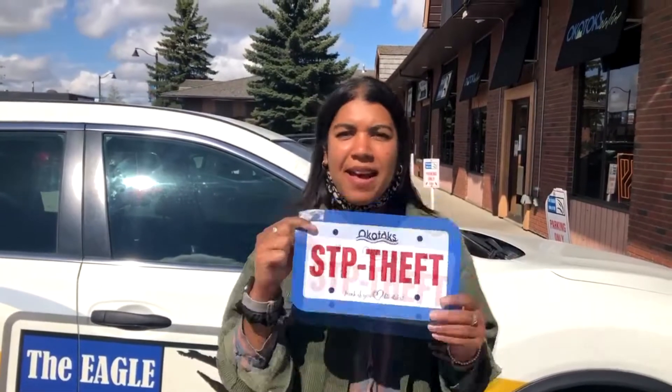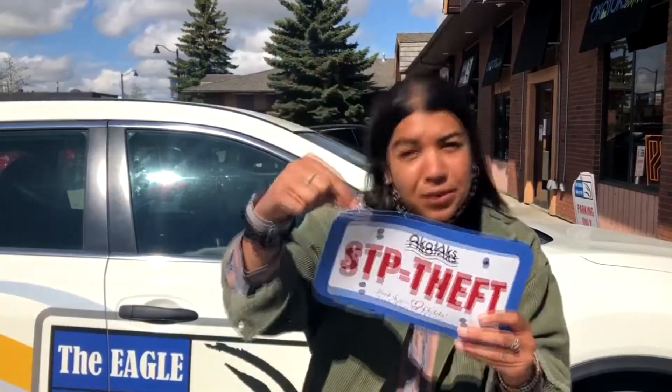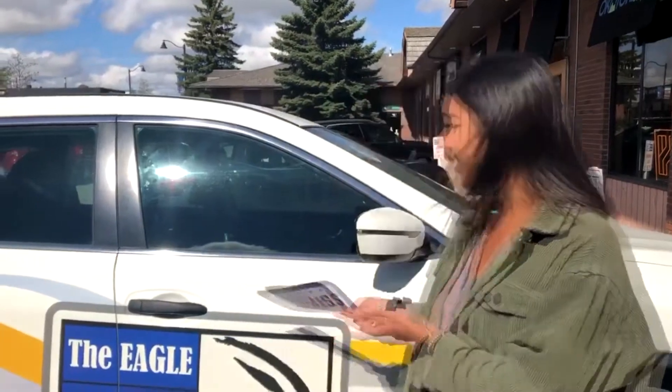Hey guys, Shane here letting you know about these pamphlets that the municipal enforcement are handing out right now. They're really helpful — they have all these tips on how to help protect your vehicle from crime. They also come with tamper-proof screws that we're going to put on our station vehicle so no one can steal our license plate.